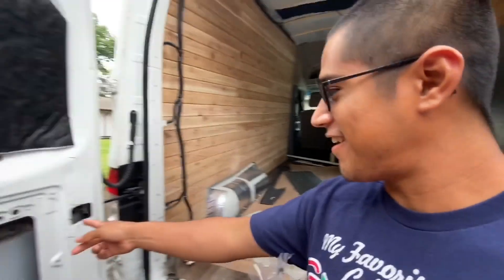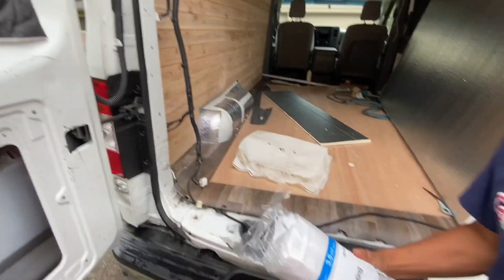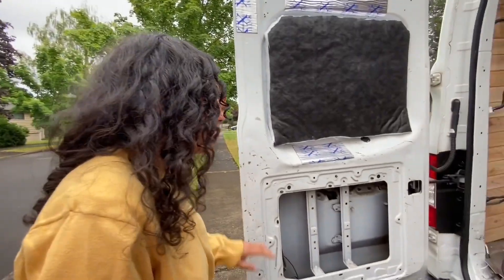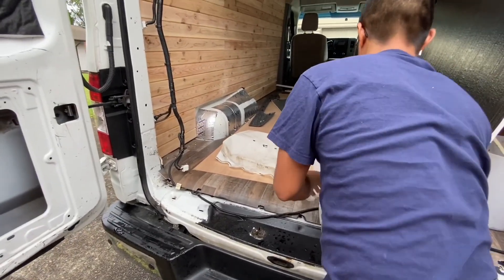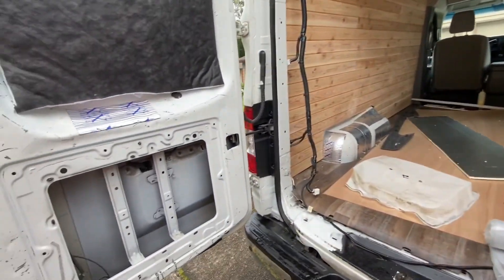Alright, so these things are ugly as shit. So we're going to make them not so ugly by putting some plastic over them, and then following the script, we're covering it with a panel, just so it looks not so ugly. Is this going to be done today? Probably. Like within a couple hours? Yeah. I can't imagine it taking that long.